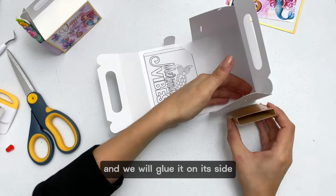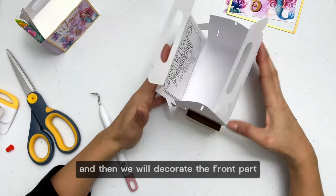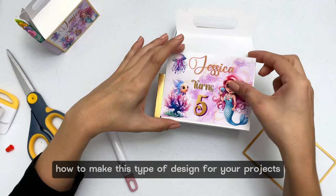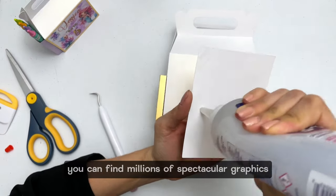We will glue it on its side — I use a tool to help it fix well. Then we will decorate the front part. If you want to learn how to make this type of design for your projects, in Creativity Fabrica you can find millions of spectacular graphics.